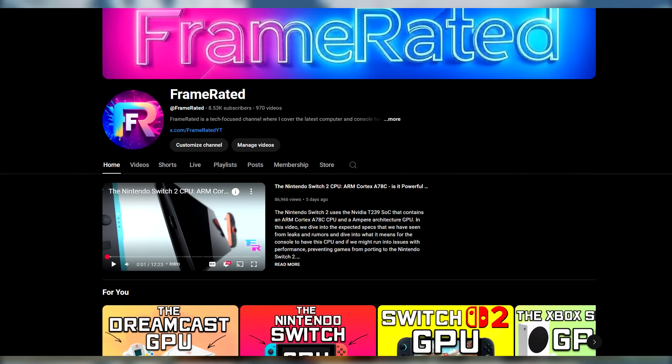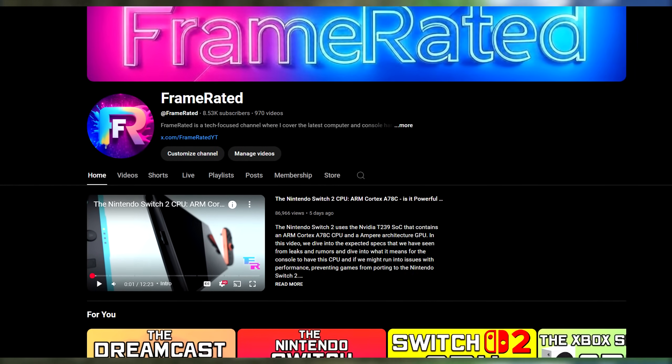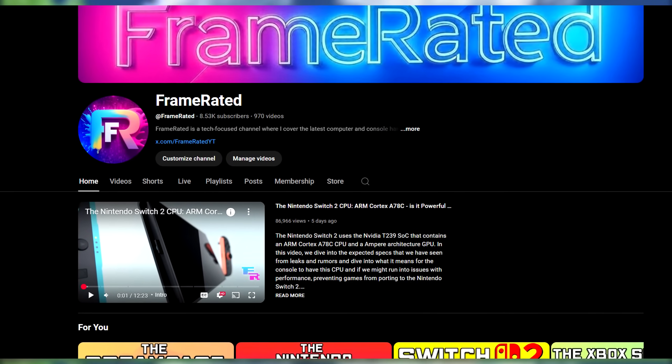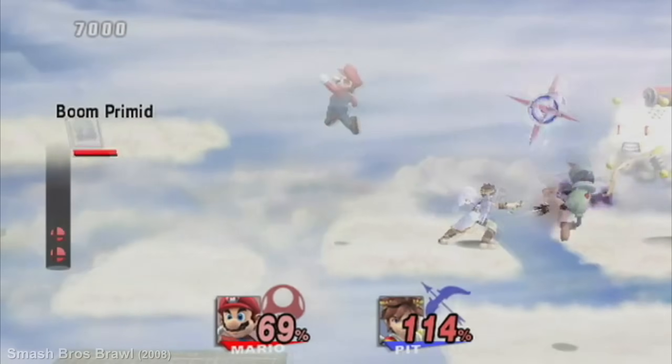If you are new to this channel and enjoy tech breakdown videos and reviews, consider subscribing to catch my weekly uploads. If you enjoy this video at all, make sure to hit that like button so YouTube will share it to others who may enjoy it as well. I really appreciate all of you — now let's get started.